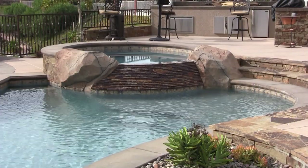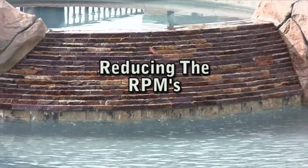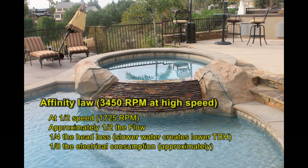We have talked about those things we can do to improve the hydraulic efficiency of the pool. Let's now look at what we can do with the pump that circulates the water. How does the multi-speed technology work? It all starts with the Pump Affinity Law. This law states that when you reduce the speed of the pump by half, the head loss will be one quarter of what it was at full speed, and the electrical usage will be approximately one eighth of what it was at full speed.